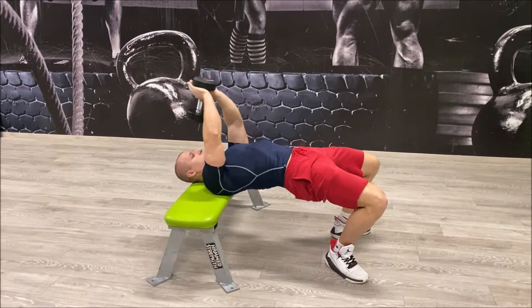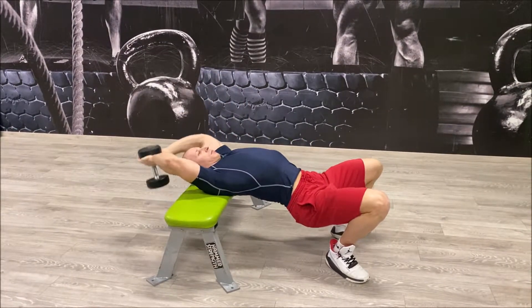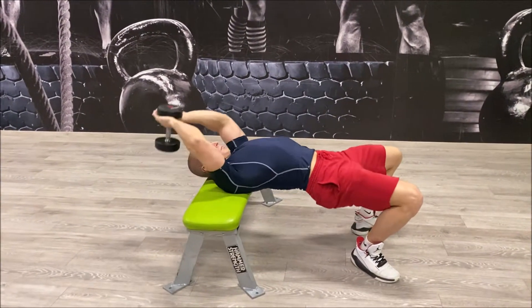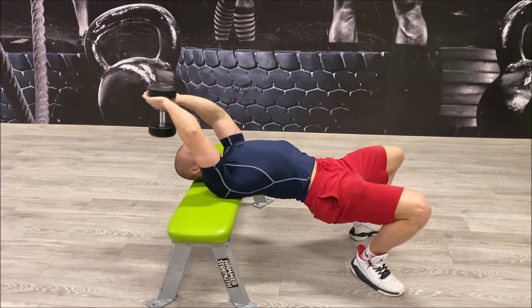While sitting on a weight bench, grab the very bottom of a dumbbell with the hands in a triangle shape. Lay back on a bench and lift your hands straight above your chest, keeping your arms straight.